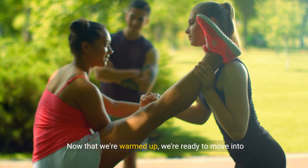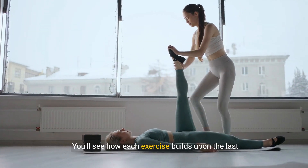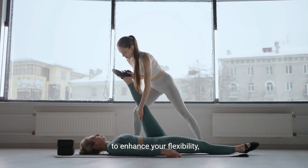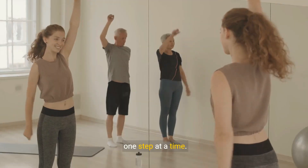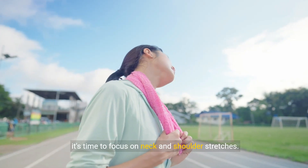Now that we're warmed up, we're ready to move into our first set of stretches. You'll see how each exercise builds upon the last to enhance your flexibility, one step at a time. Now it's time to focus on neck and shoulder stretches.